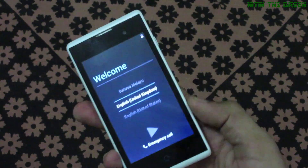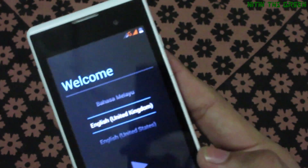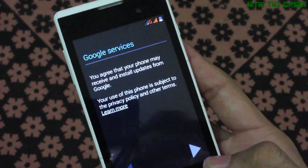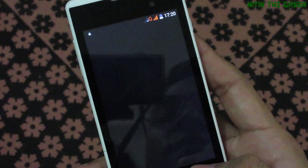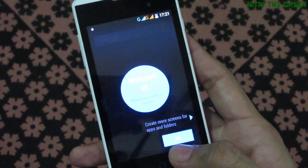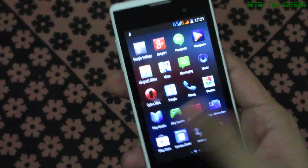Alright, we are done. Now we have to reconfigure all settings and everything. Now the phone is running faster than before.